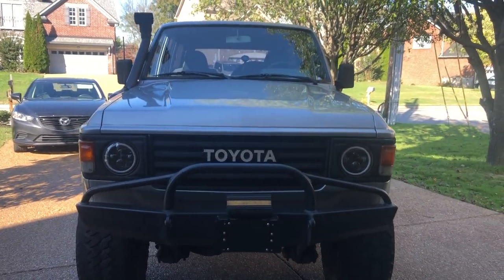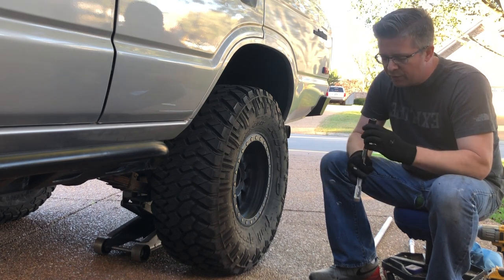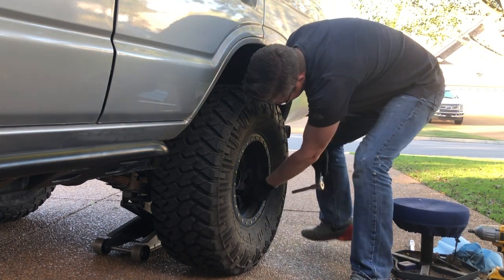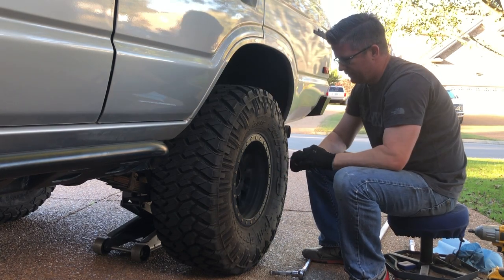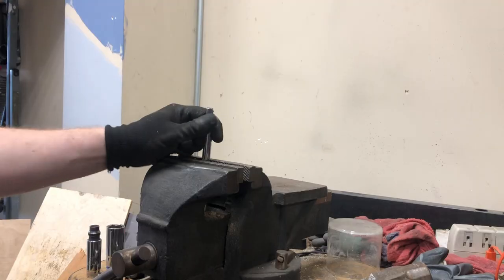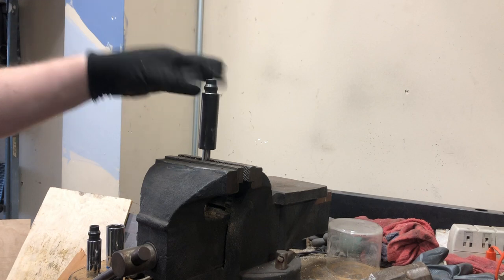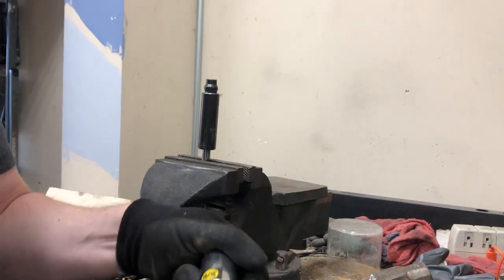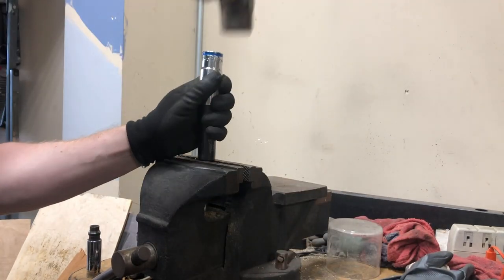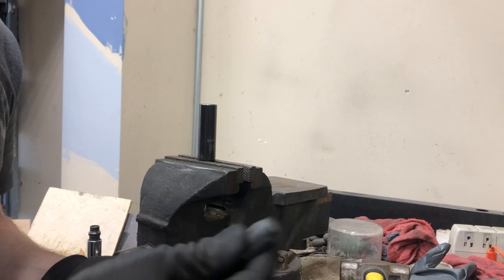Here's the first problem — each one of these lug nuts keeps getting stuck inside the socket. Let me show you a trick on how to get these out. Take an extension socket, place the socket with the stuck lug nut over it, then take a slightly bigger socket — in this case a 15/16 on top of a 17mm — so it fits, give it a couple of whacks and there we have it. It works a treat every time.